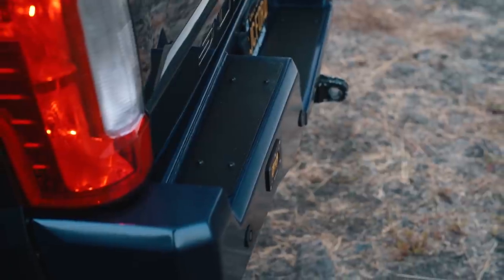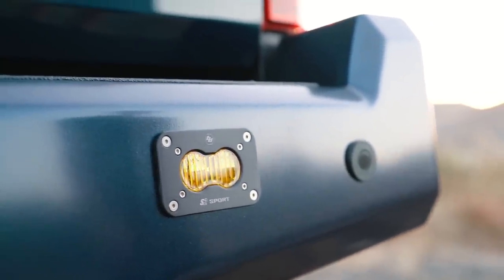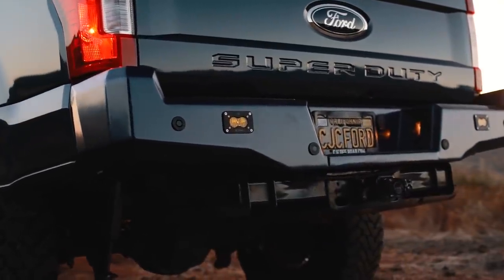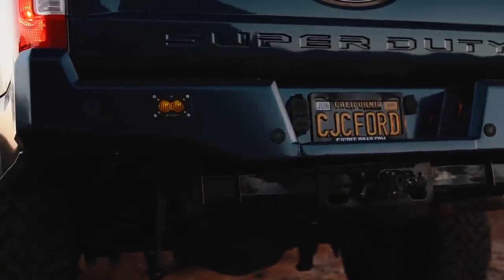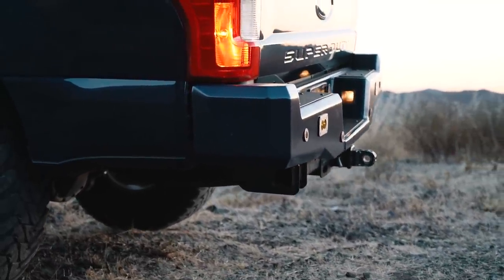We also utilize Baja Designs in this rear bumper as well — we use the S2 flush mount lights. These are the brightest lights in the industry for simple backup tasks, working on projects, things like that. The output is class leading in its size, so you're not going to get a better light. You can either wire these on your Super Duty upfitters or even tie them in with your reverse lights.